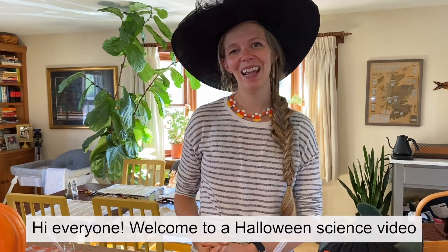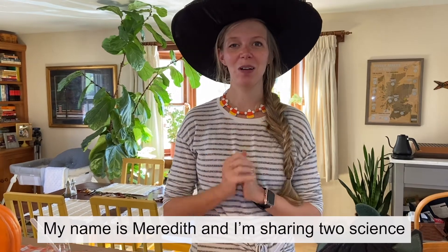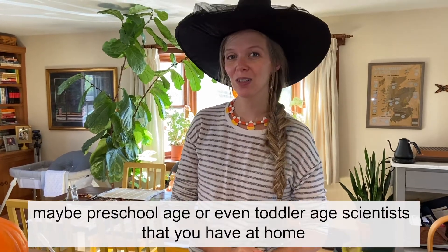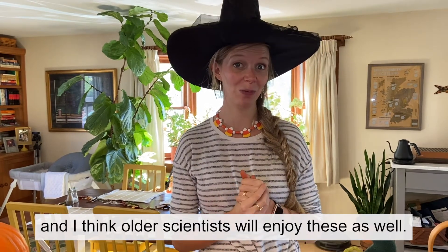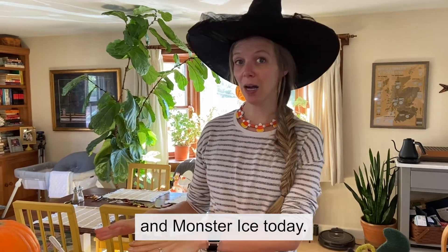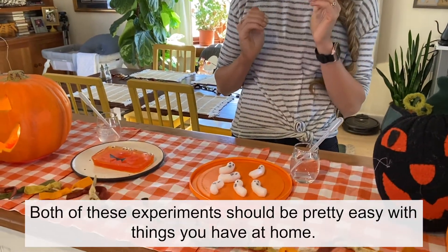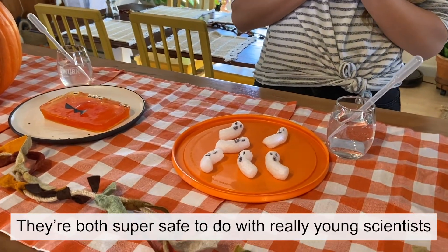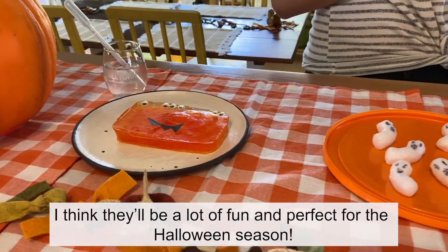Hi everyone! Welcome to a Halloween science video from the Children's Museum of New Hampshire. My name is Meredith and I'm sharing two science experiments for you today that are perfect for preschool age or even toddler age scientists that you have at home — and I think older scientists would enjoy these as well. Both of these experiments should be pretty easy with things you have at home, they're super safe to do with really young scientists, and perfect for the Halloween season.